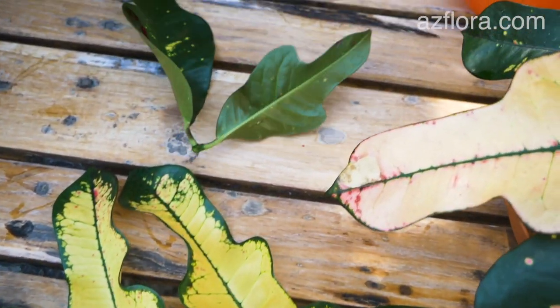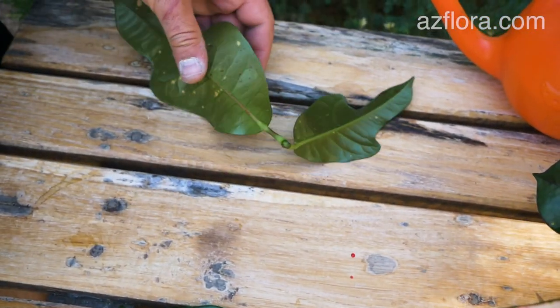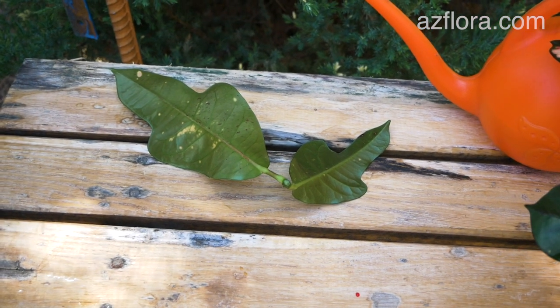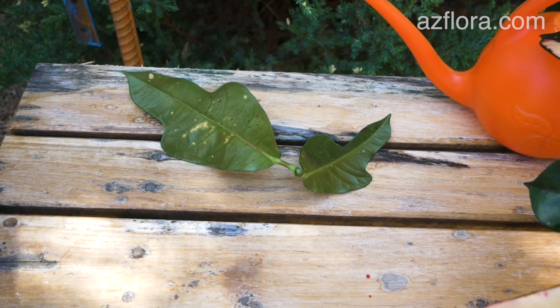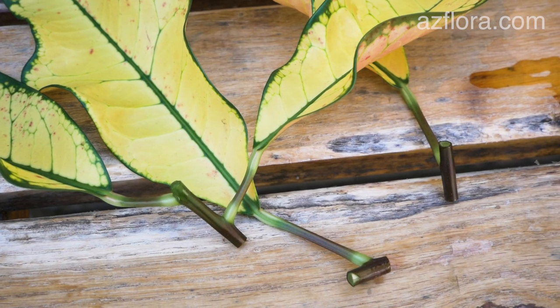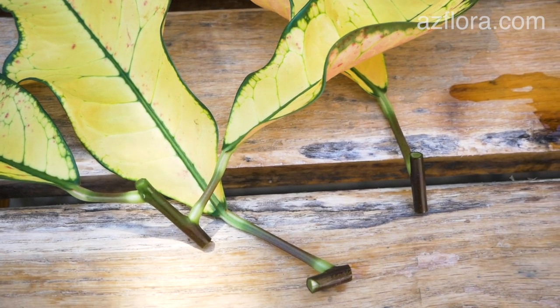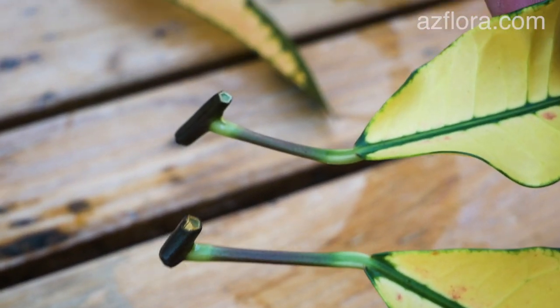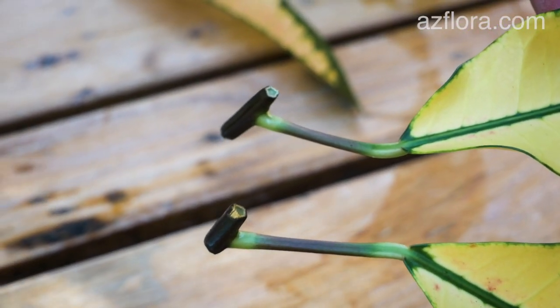Cuttings from the upper part of the plant are not suitable for propagation, since the stem and leaves have not completed vegetative growth. Such cuttings, as a rule, die quickly. Cuttings that have lost their bright green color are suitable for propagation. After cutting, dry the cuttings in the air for one hour in the shade.